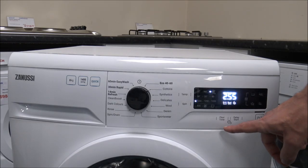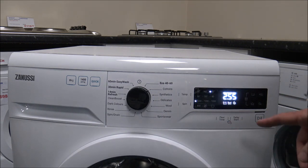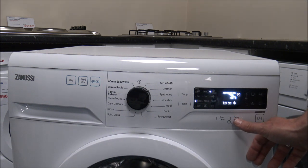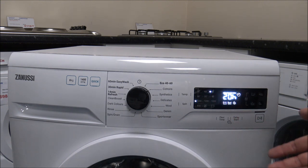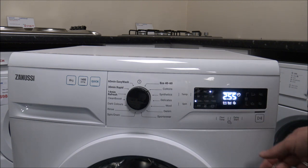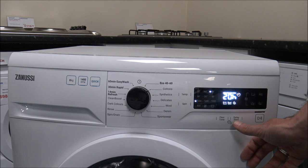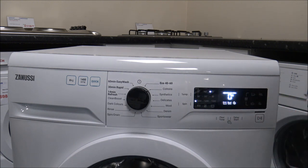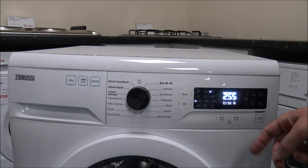I've already covered the flexi-time option on the right-hand side. On this machine you've also got the delay start. If you've got things like Economy 7 or cheap electricity during the night, you can delay the start of the machine. Zanussi have decided to go to a maximum of 20 hours — I'm not sure why 20 hours rather than 24 like pretty much all other brands — but it will just go back to the standard programme time. That's a useful feature.